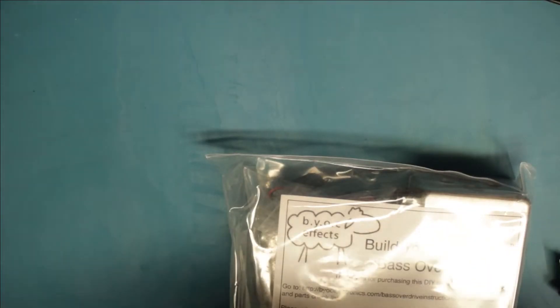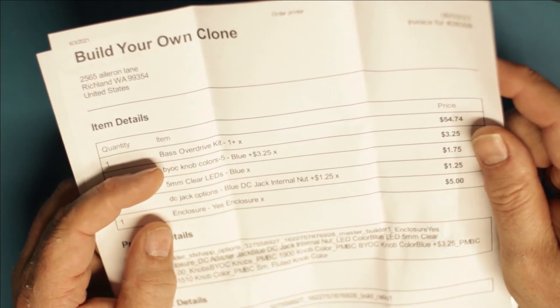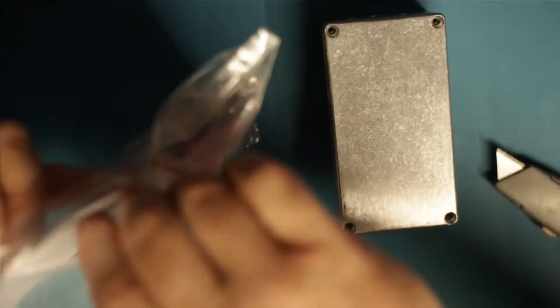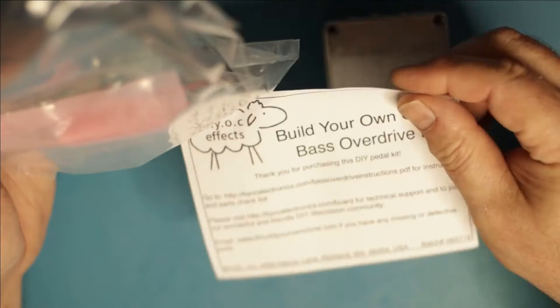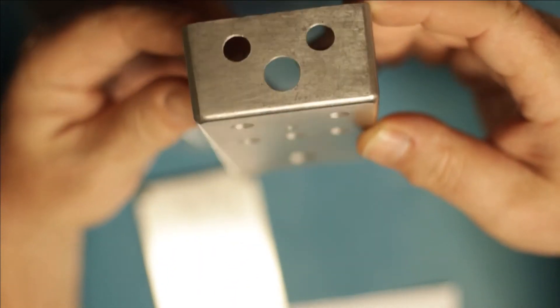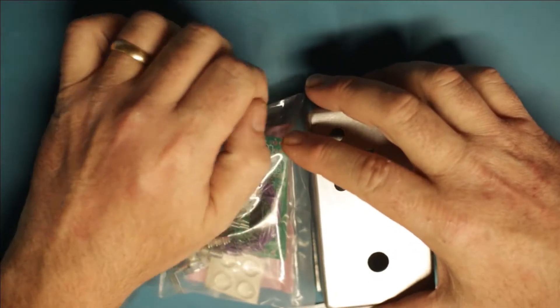My invoice says: bass overdrive, knobs, blue clear blue LEDs, aluminum blocks - but it looks a bit stainless. There's a spec sheet. The enclosure looks pretty nice, almost looks stainless. Alright, I need a parts bin.